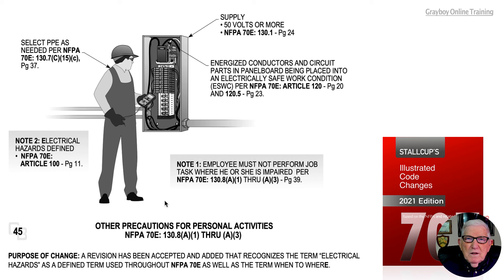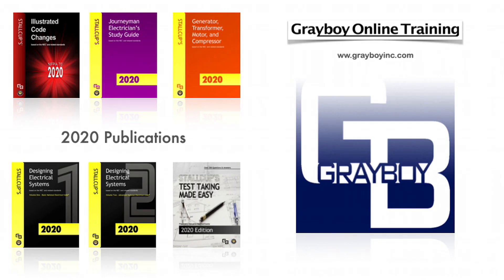Make sure you understand exactly how much energized electrical work the plant or facility where you work will allow to be performed in a particular situation. Check that out — that is what this illustration is pointing out. A person should not be impaired in any way where they don't have full control over the members of their body that they are using to perform a certain task.